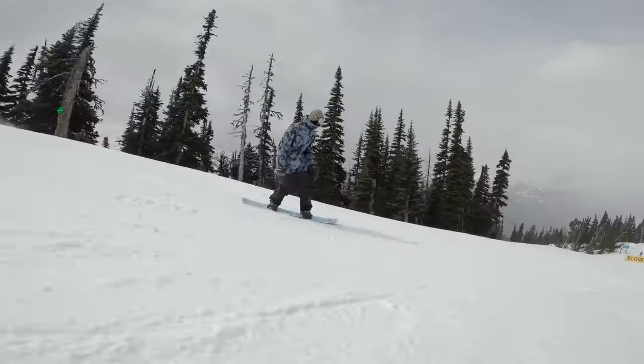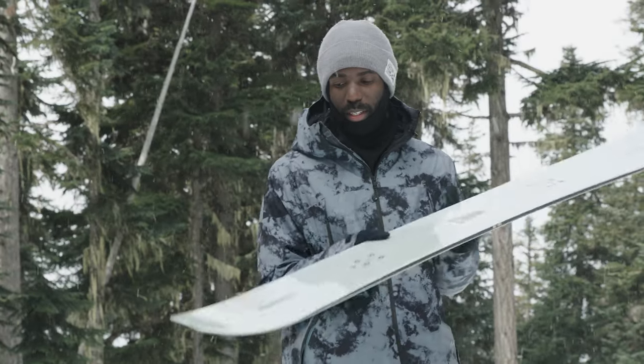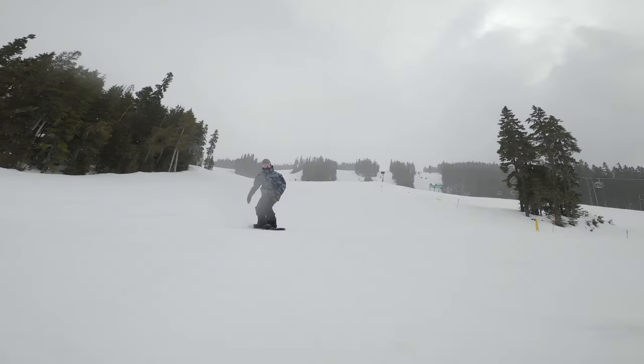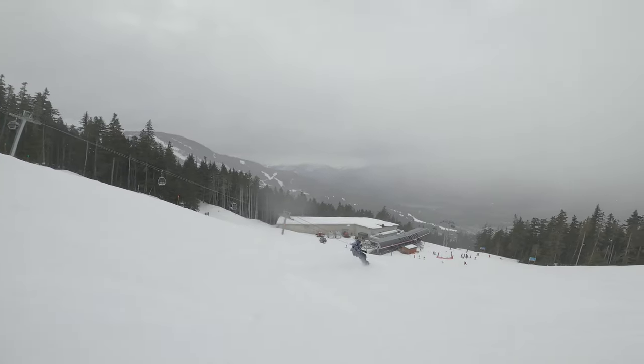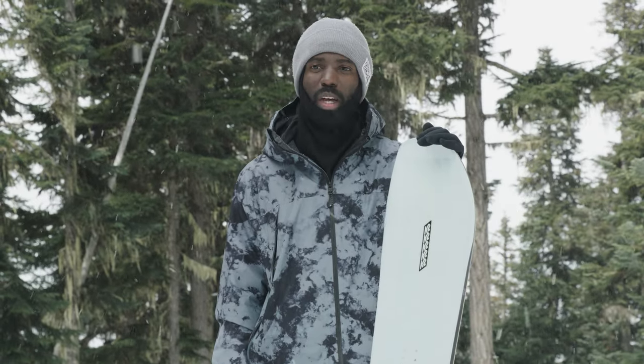First impressions when I got on this board was a nice profile to it overall. You do get a little bit of a cutout in the tail, which is nice in powder conditions and just gives it a funky look. Graphics-wise, it's a clean design, which I think is timeless. It's a board you can hold on to for a couple of seasons and not get tired of the graphic.